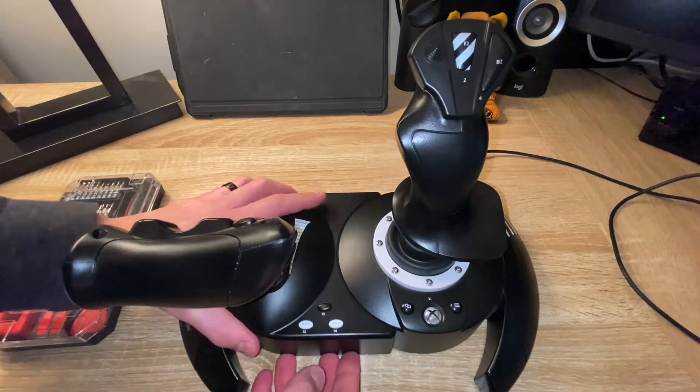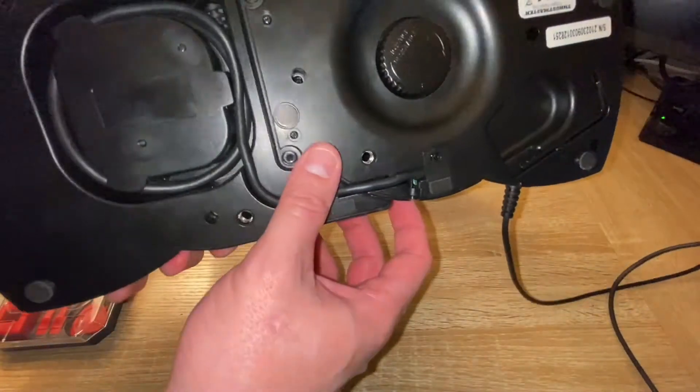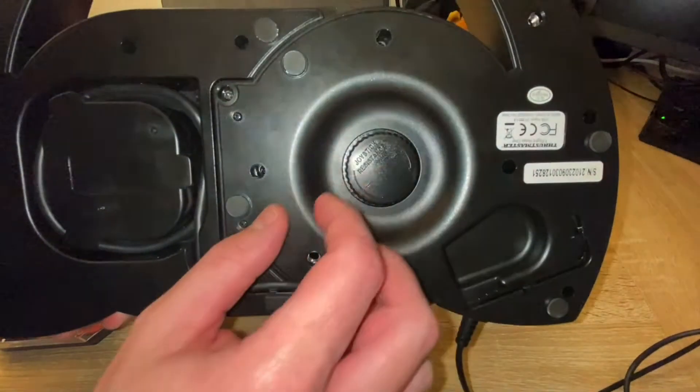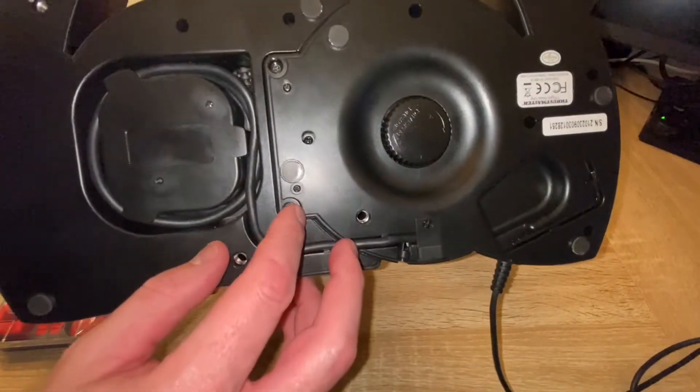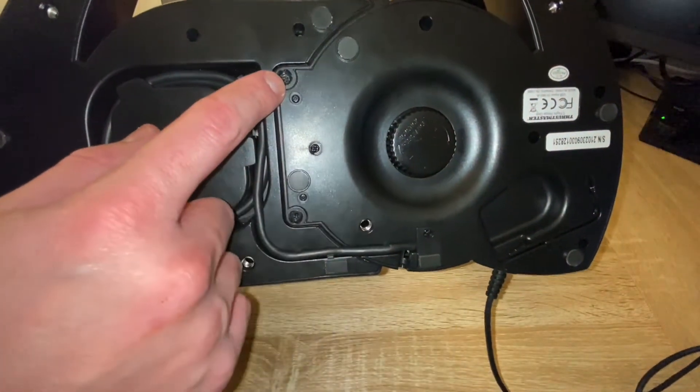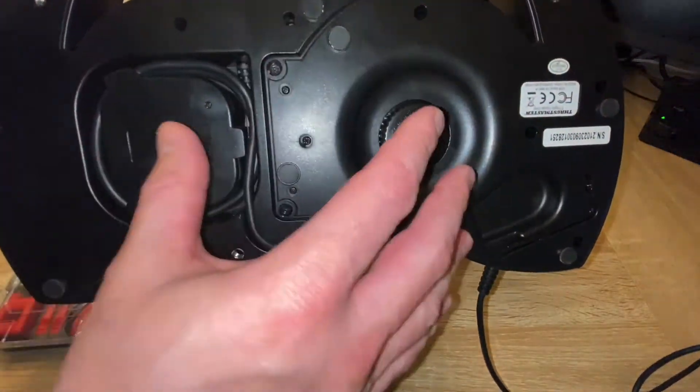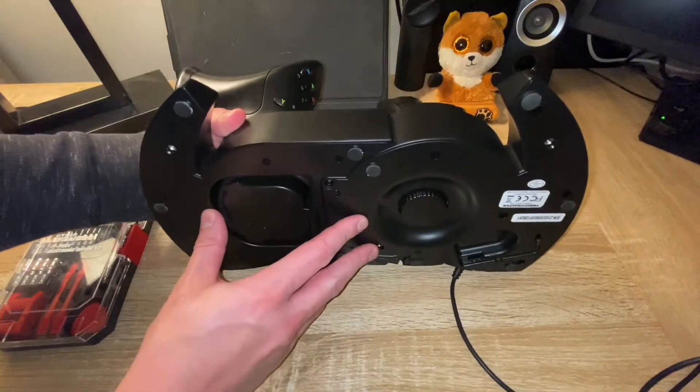So to do that, you need to flip the flight stick over down to where the joystick resistance is. As you will see, there are two screws — one here and one here. You need to remove these two screws to allow you to separate this in half, so we're going to go ahead and do that now.